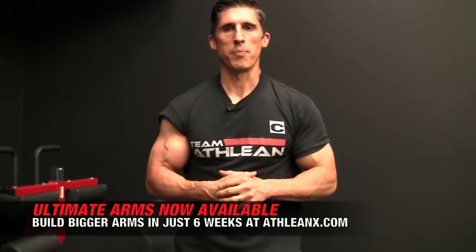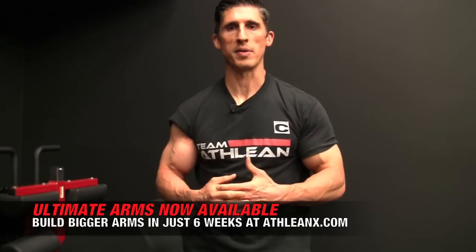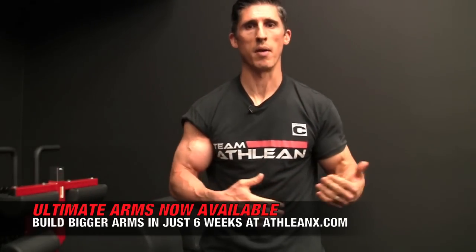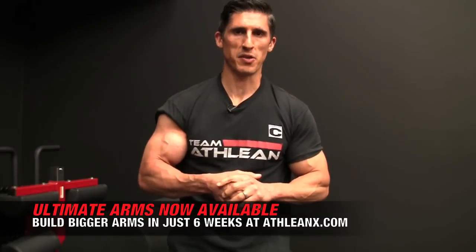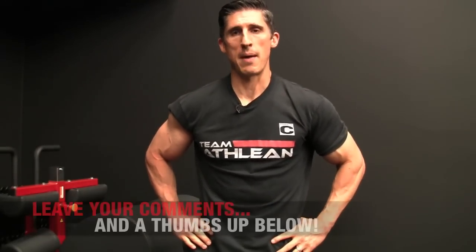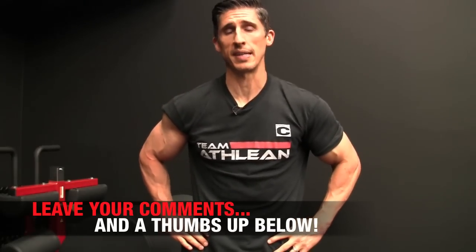If you're looking to build bigger arms, our Ultimate Arm Program helps you build bigger arms. I have a program systematized in just six weeks to help you add up to an inch or more on your arms — it works. We utilize a lot of the advanced training techniques I already mentioned. At ATHLEANX we hit your entire body, never overlooking anything, training you like an athlete no matter what program you do. You can get that program right now over at ATHLEANX.com. If you found this demonstration helpful and you're going to give it a try, leave some comments below and a thumbs up. I'll see you back here again soon.